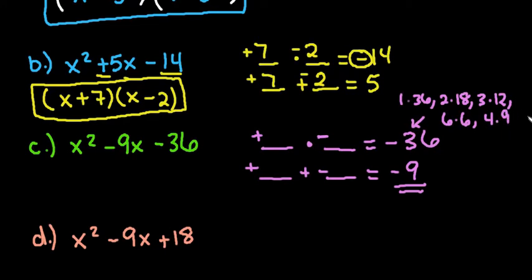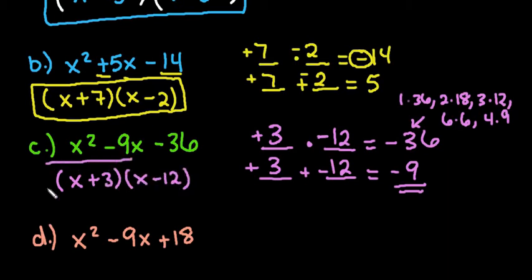Since the middle number is negative, I want the larger factor to be negative. Testing the pairs: 1 and negative 36 gives negative 35 — doesn't work. 2 and negative 18 gives negative 16 — doesn't work. 3 and negative 12 gives negative 9 — that works. So 3 times negative 12 is negative 36, and 3 plus negative 12 is negative 9. My answer is x plus 3 and x minus 12.